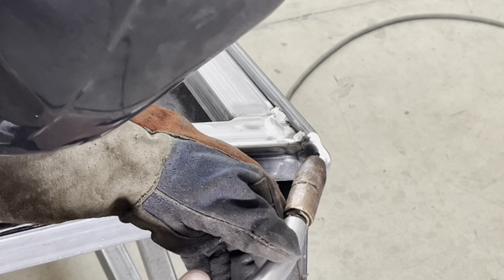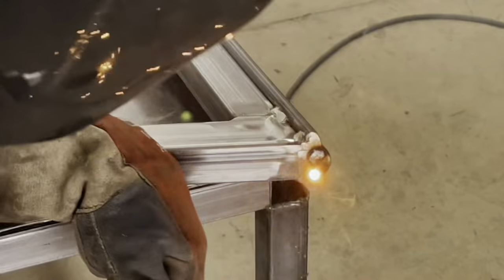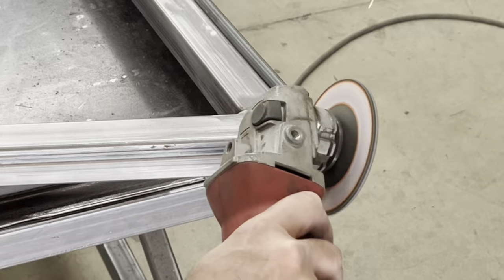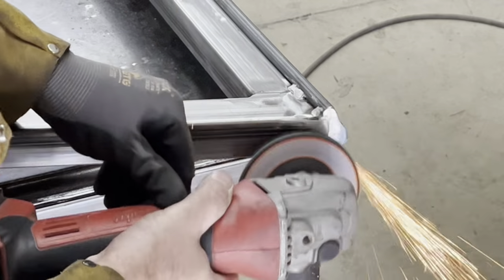Being a handrail, I just want all the edges and corners to be nice and smooth, so I'm making sure everything is filled and no rough edges. Hey, thanks for watching, we'll see you next time.